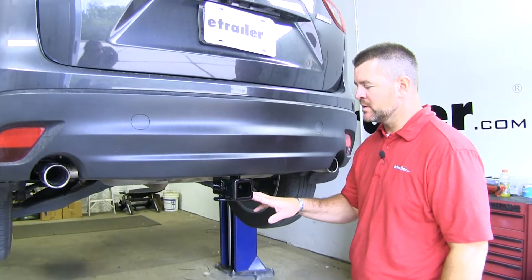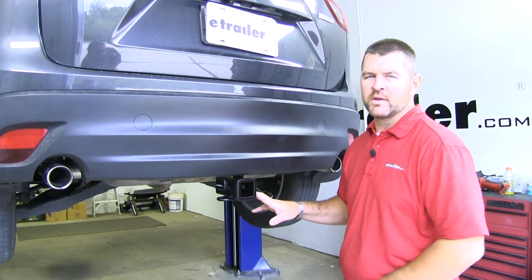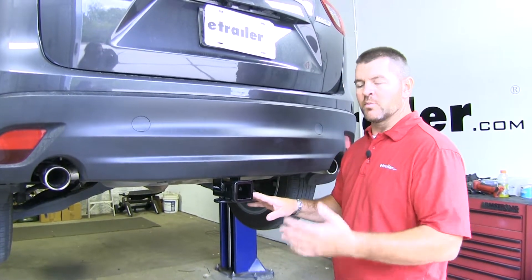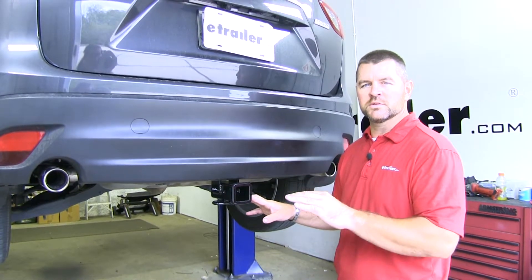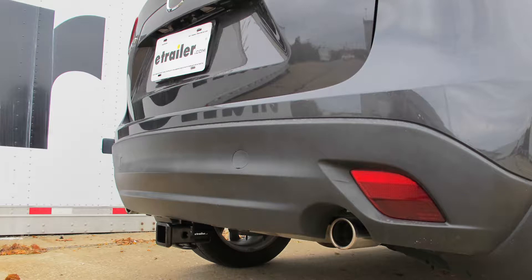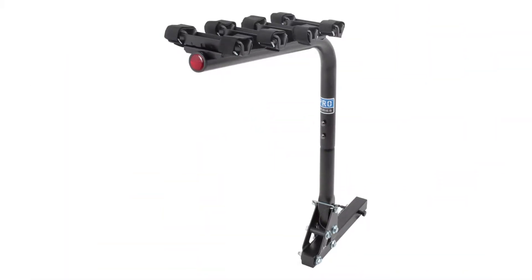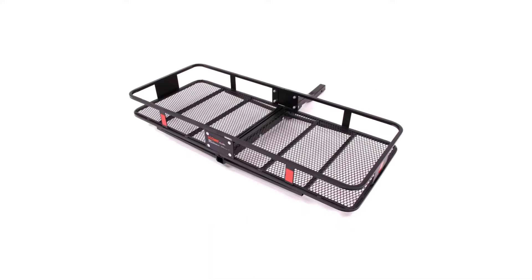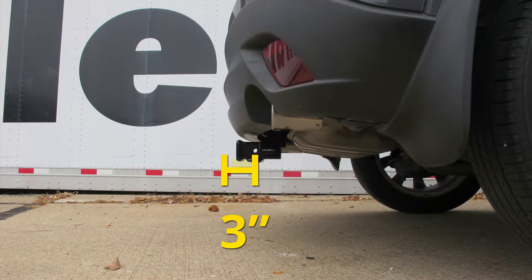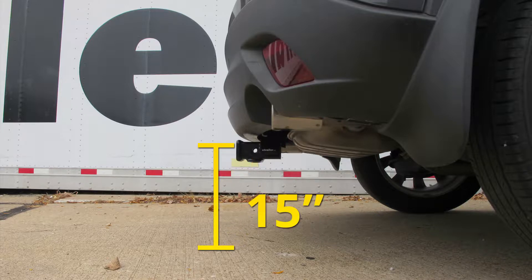This is a fairly simple installation. I would recommend having an extra person when setting the hitch up into place. It does come with all the necessary hardware and uses the existing holes and weld nuts in the frame. We'll give you a couple of measurements to help you when deciding on any hitch mount accessories you may need, such as a bike rack, ball mount, or cargo carrier. From the center of the hitch pin hole to the outermost part of the bumper will be about 3 inches. From the ground to the top of the receiver tube will be about 15 inches.